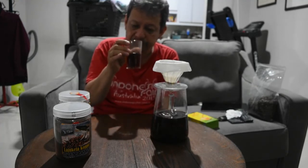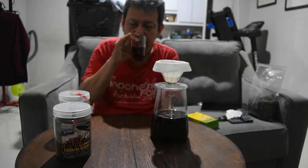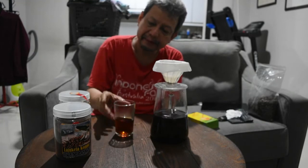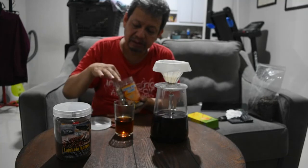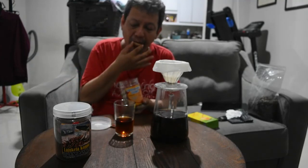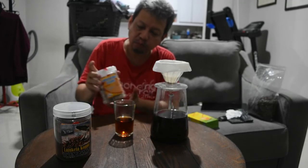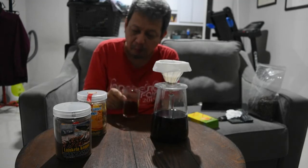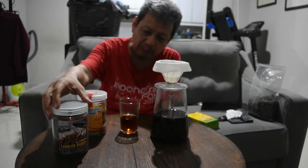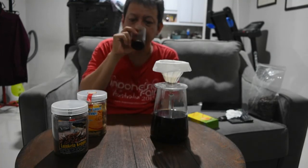Enak. Kalau ditambah gula air, akan lebih enak. Tapi ini cukup. Sampai jumpa di video selanjutnya.